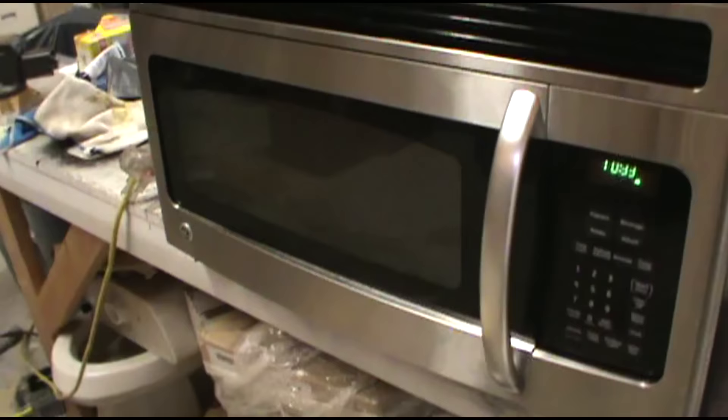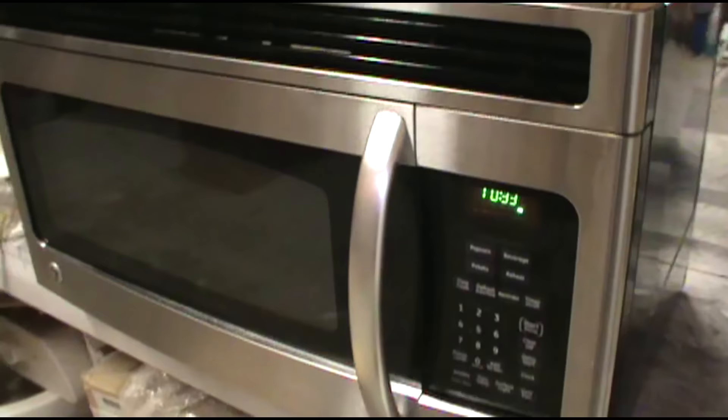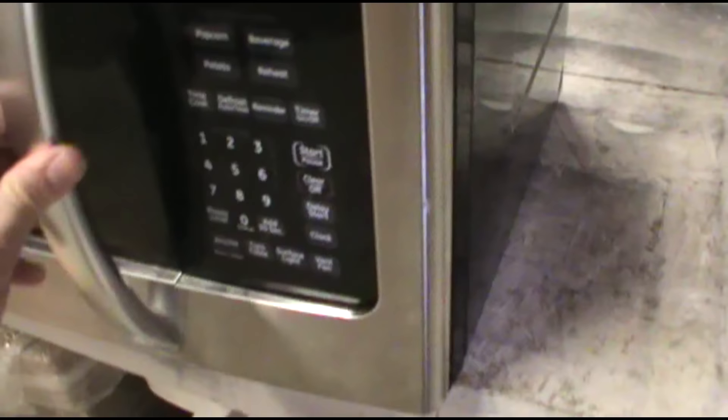Today we have a GE microwave that is not heating food. The resident says she was trying to do a glazed ham in it — I mean, microwaves aren't really for that. She was running it for three or four hours to get her ham right. She was taking it to the homeless shelter, so I guess it was a good deed, but she tore the microwave up.